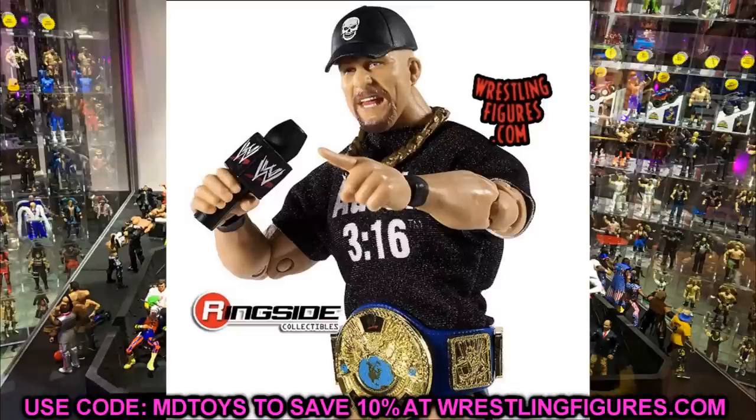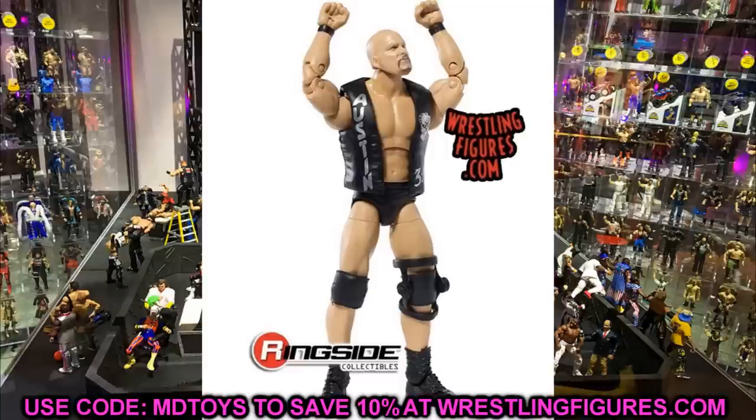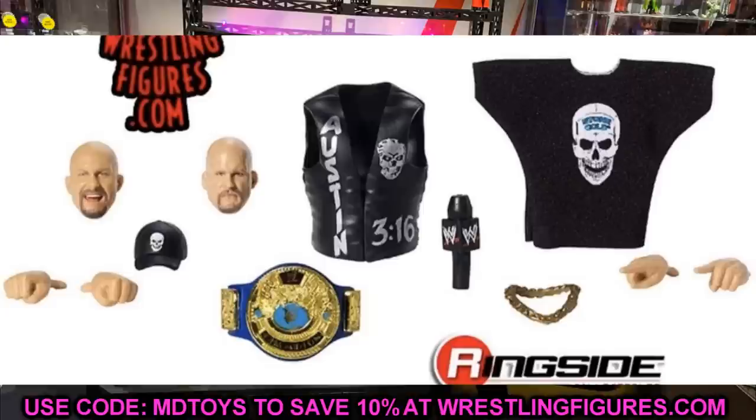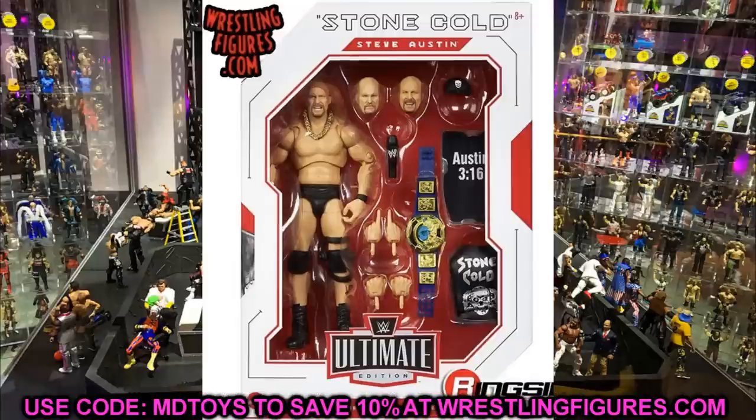I would guess these are releasing very soon — they're already up for pre-order, go use MD Toys to save 10%. I really want to put a couple on pre-order because I'd like to get a few in the collection, and I'd honestly like to keep one mint on card, even though I'm not really a MOC collector. Something's happening to me.